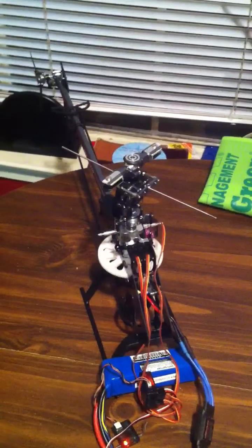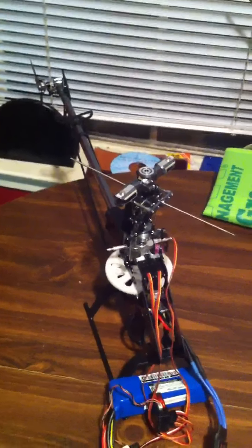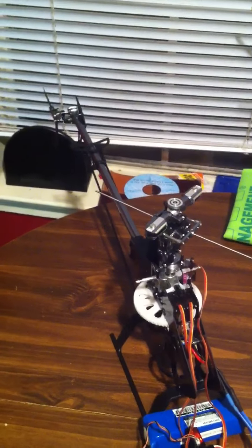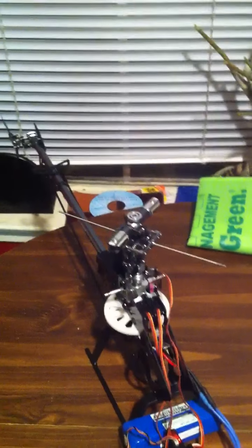Hey guys, this is Gaba here. I'm recording a video to see if my main gear and my head are properly aligned with the bearings, and I don't know if it's gonna work alright or not.